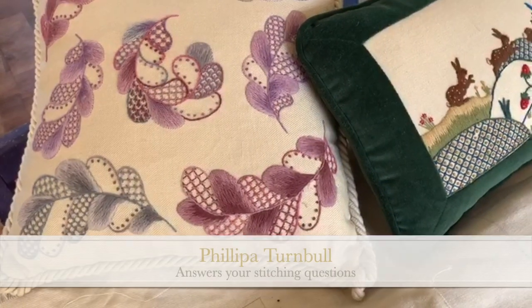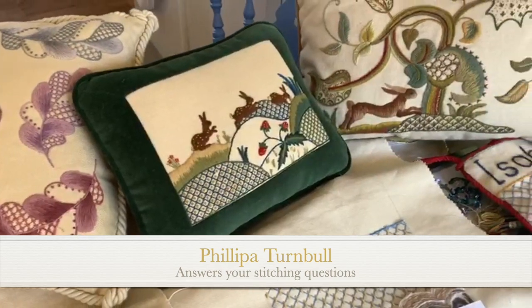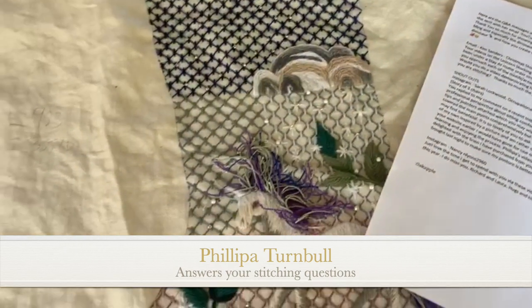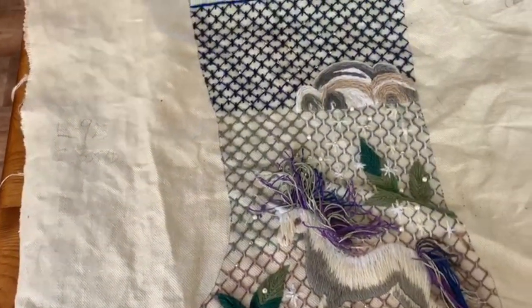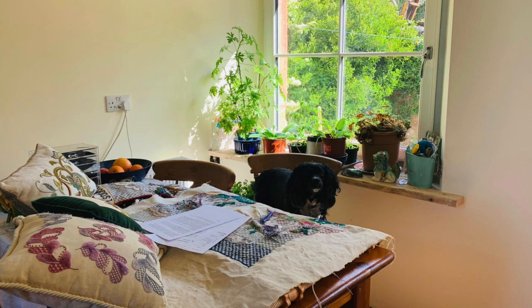In today's Q&A I'm going to show you three designs which relate to some of the questions. I have the stockings out, I have your questions out and Bella's waiting, so I think we'll get going.